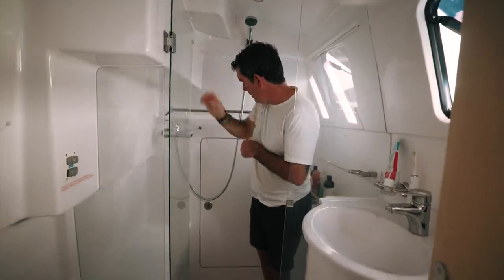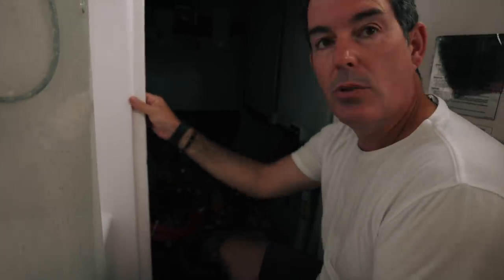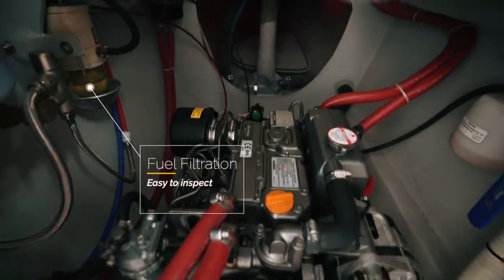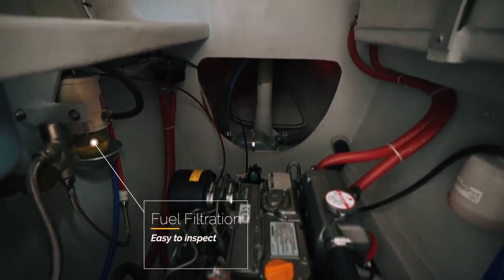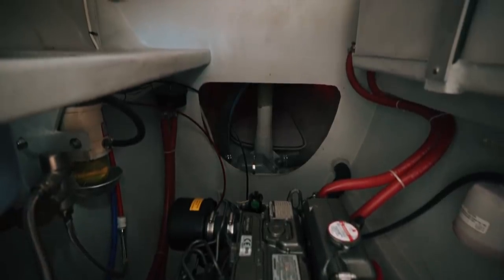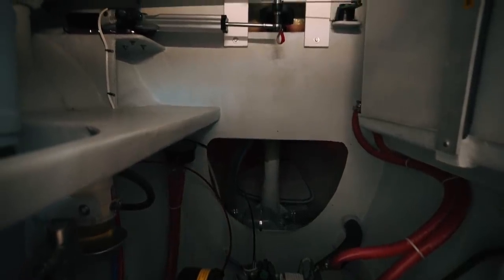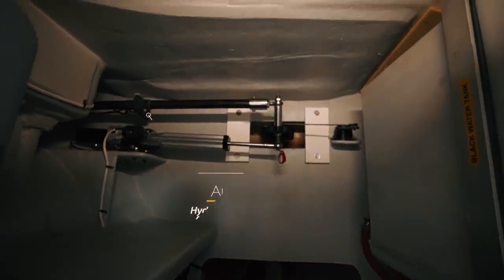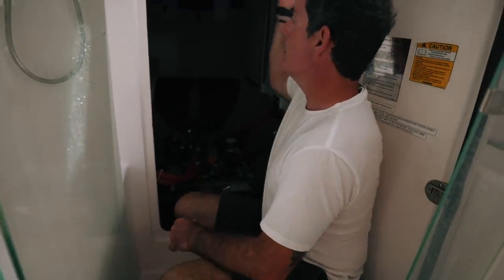One thing to note is that engine access on the port side is through this hatch. There's not a lot of noise through these doors while underway. You have a holding tank, a filtration system that's easy to access and visually inspectable just by opening this door. If you have any contamination — water, diesel bug, or fuel problems — you'll see it. There's a water heater here, and at the back you've got the autopilot rams. It's an accessible space. There is a light up here, and it's an articulating light.